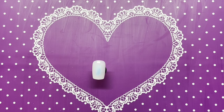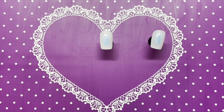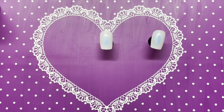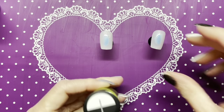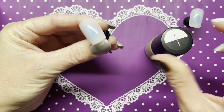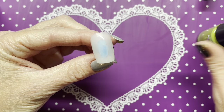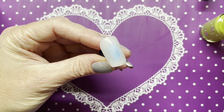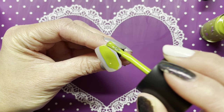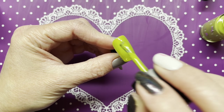I'm gonna get two nails. When I swatch my stamping polishes, I like to only do one coat, because hello, they're stamping polishes — they're supposed to be opaque in one coat. So let's start with the chartreuse, the Headliner. I'm only gonna do one coat.